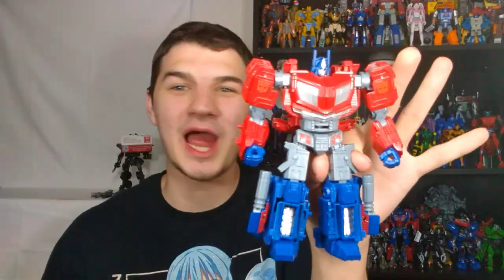Hello everybody, it's D-Day, and welcome to my review of the Transformers Studio Series Gamer Edition Optimus Prime from War for Cybertron.